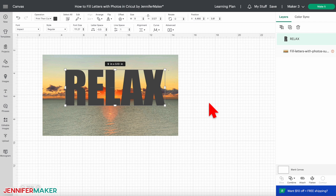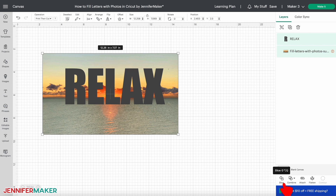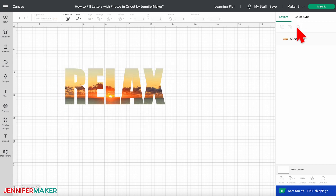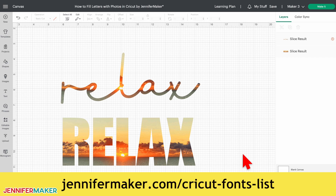Now for the slicing. Select the word and the photo — just those two layers — and then click Slice. Delete the plain text and excess photo layers to reveal your letters filled with images. Now I know those script or handwritten fonts are tempting, but here's an example with BFC Flannel. The photo is much more recognizable with Impact, don't you think? You can certainly experiment with other fonts, just know that it takes some time to find the right font that works for your image. For some ideas, check out my font cheat sheets over at jennifermaker.com/cricut-fonts-list.